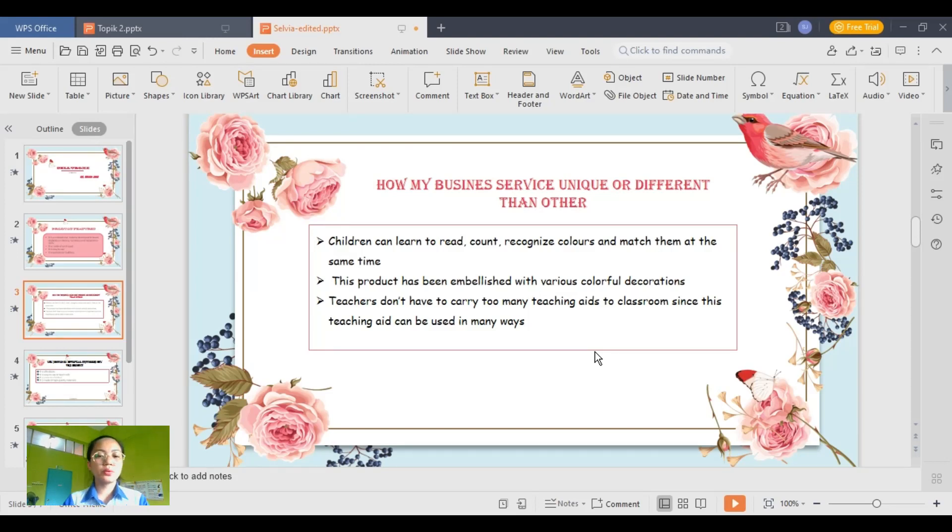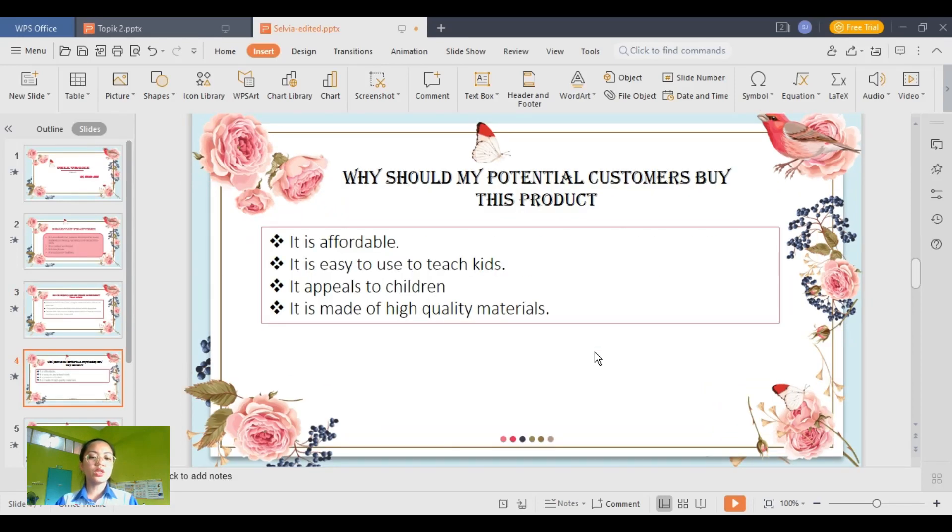With this teaching aid, children can learn to read, count, recognize colors, and match them at the same time. I'm sure the children will love this product because it is well decorated and colorful. Teachers don't need to trouble themselves to carry too many teaching aids to the classroom, especially to teach toddlers, because this teaching aid can be used in so many ways to teach many topics.